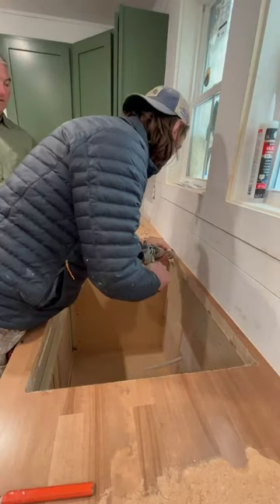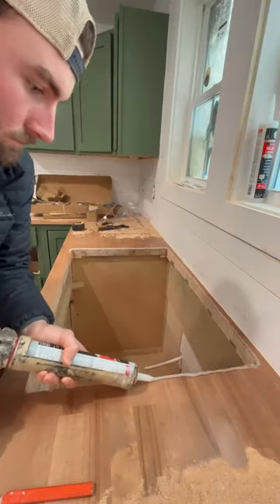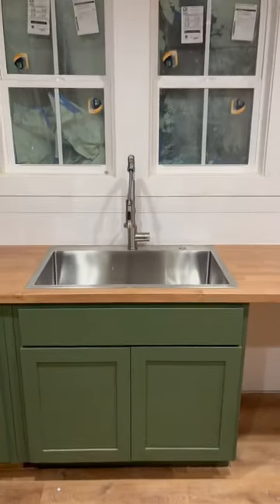To make sure everything was fitted correctly, I did a dry fit, and once I was satisfied, I applied silicone to the sink area and securely fastened it into place with the provided anchors. Now I have a beautiful and functional new sink ready for use, and I couldn't be more excited to put it to work.